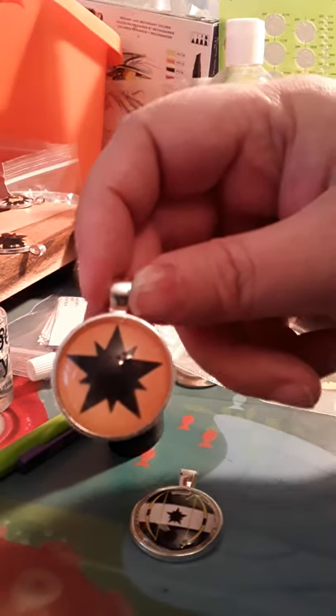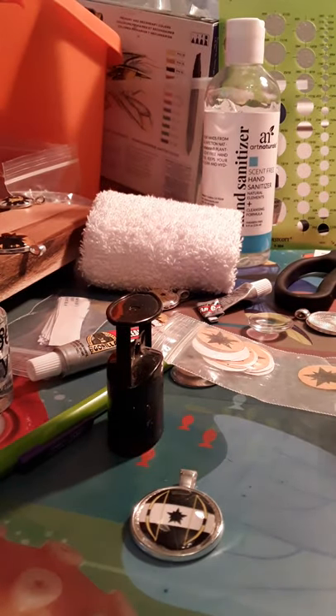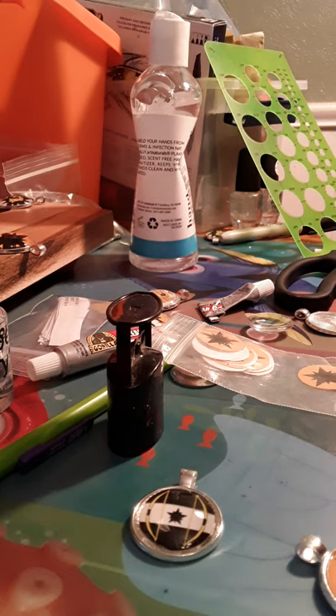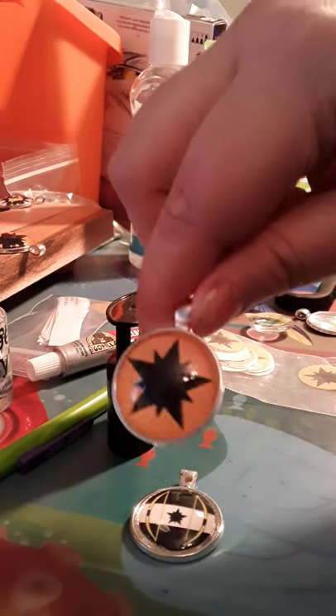This one is almost done — or completed. From there I just use some hand sanitizer and cloth, make it nice and moist on the cloth, and give it a good scrub all around. It helps to get all the extra Dimensional Magic and extra glue off of it. Make sure you get off all of the hand sanitizer as well. And there you have a nice shiny pendant.